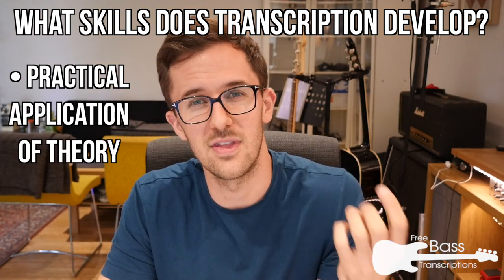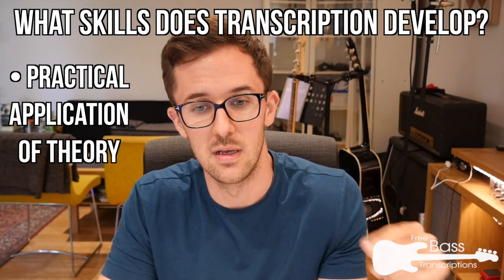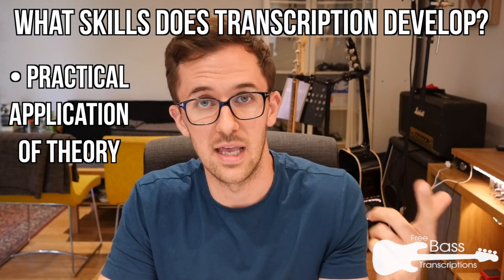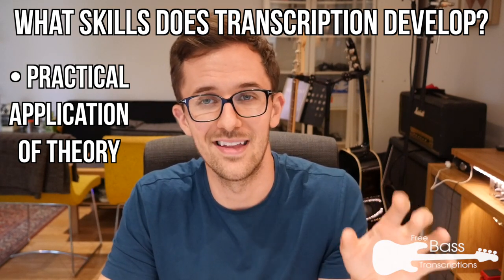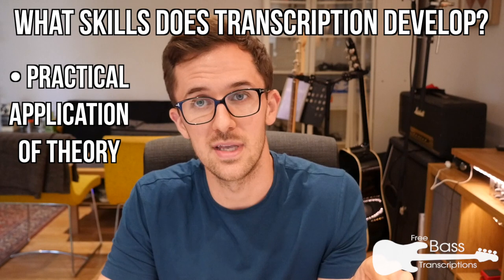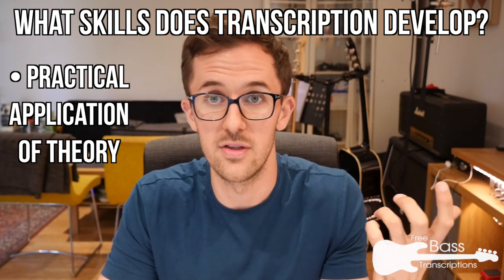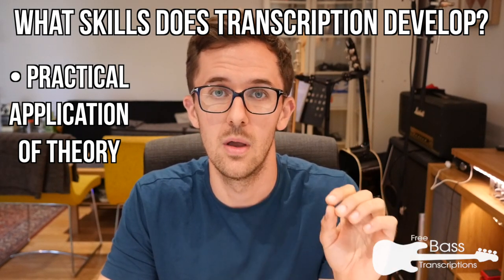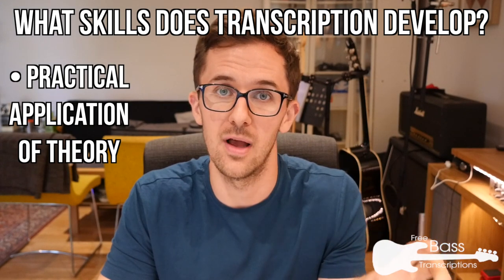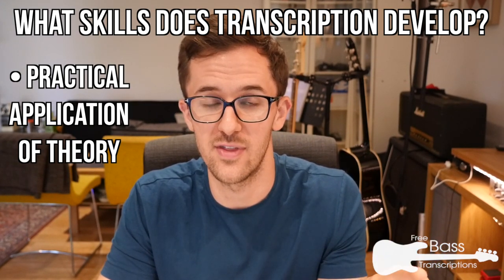Transcription also puts the theory into context. Quite often there's a disconnect between learning scales, arpeggios, and other theoretical concepts and actually being able to apply them in context on the instrument. If you're transcribing a bass player you like and you find they're using certain theoretical concepts, that shows you when, where, and how you can apply those theoretical ideas on the instrument in the real world.